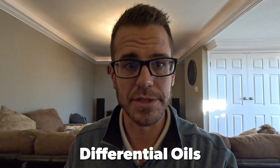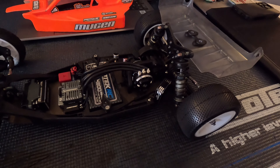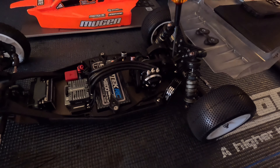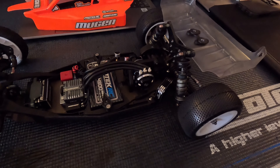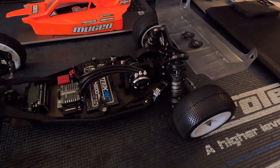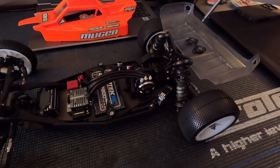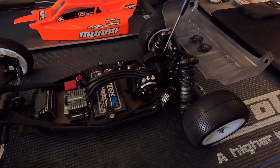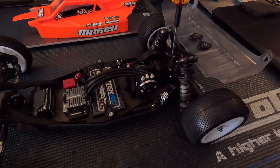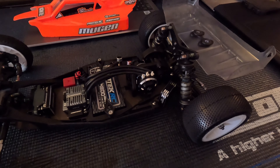The next topic is diff oils, and this is a really important one. For the MSV1 in spec racing applications, I'd start at 80,000-weight in the rear diff with two spider gears installed. That's for when the track is green or lower-grip carpet conditions. When grip starts to come in, I'd switch to either 100,000 or 120,000 two-gear in the rear diff. This slows down the rotation of the buggy and makes it a little easier to drive.